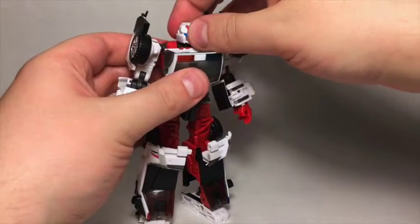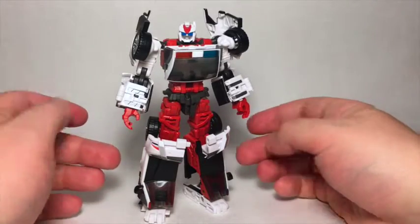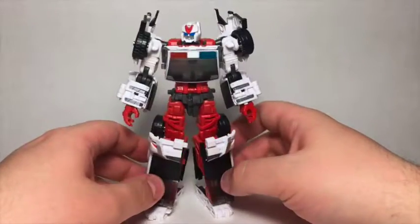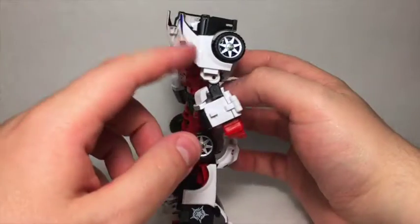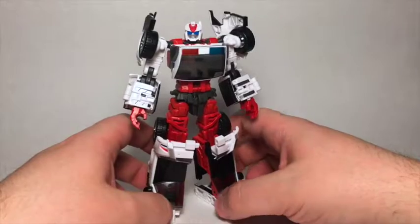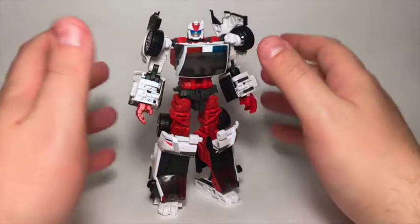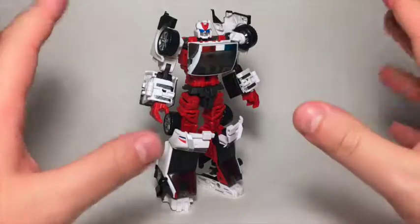Rover is a pretty cool-looking dude — not quite as cool as Axel in my mind, but I really like his shape. The way the front of the car makes these flared-out boot-looking ankle areas, and again I dig the upside-down split front of the car used as knee pads, which ties in well with the sides of the back of the car used as shoulder pads — these elements really work together. Rover is a cool-looking guy. Pain-in-the-butt transformation aside, he is a good-looking robot.